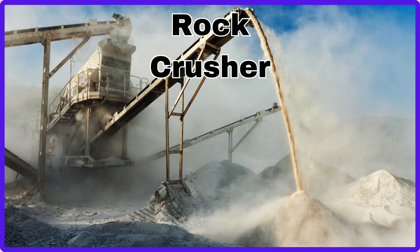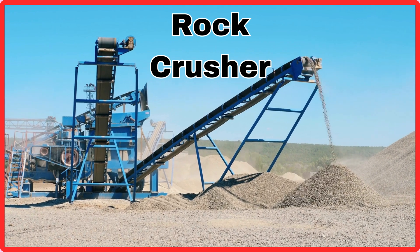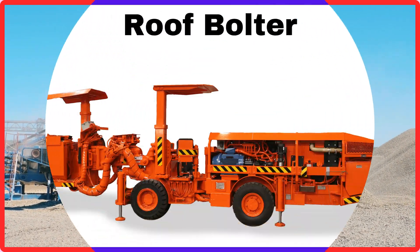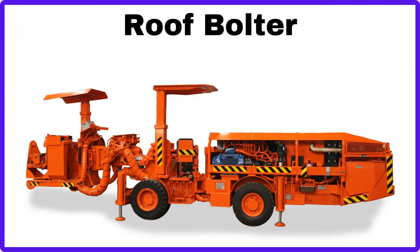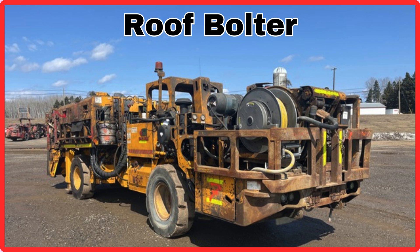Rock Crusher. This is Rock Crusher. Roof Bolter.